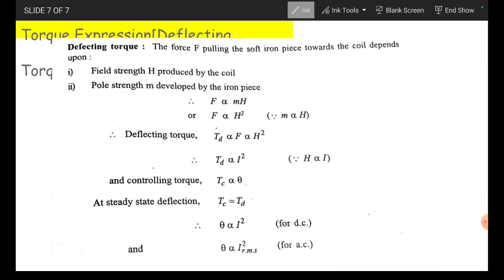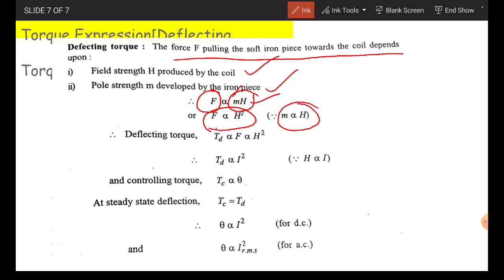The pointer will come to rest at a position. Then coming to the torque expression for the deflecting torque. The force F pulling the soft iron piece towards the coil depends upon the field strength H produced by the coil and the pole strength M developed by the iron piece. Therefore, F is directly proportional to M into H. It may be written as F is proportional to H squared, since M is proportional to H. Therefore, deflecting torque Td is proportional to H squared, and finally Td is proportional to I squared, since H is proportional to I.